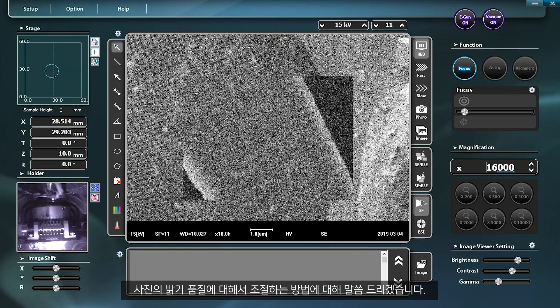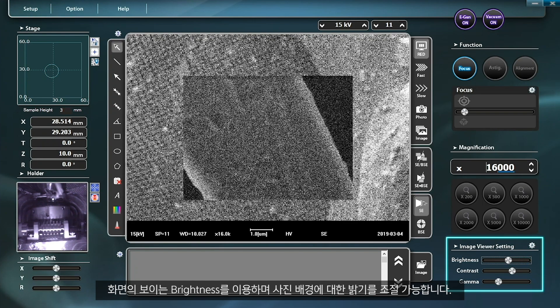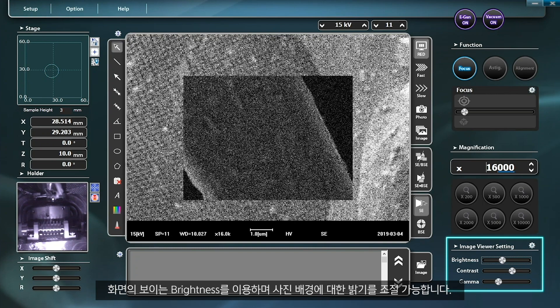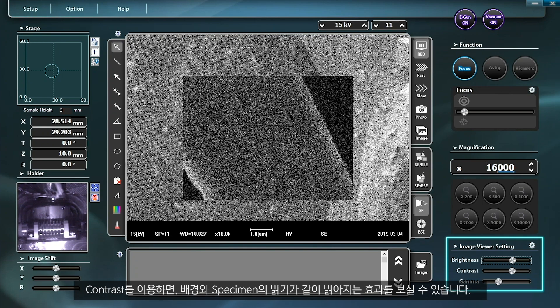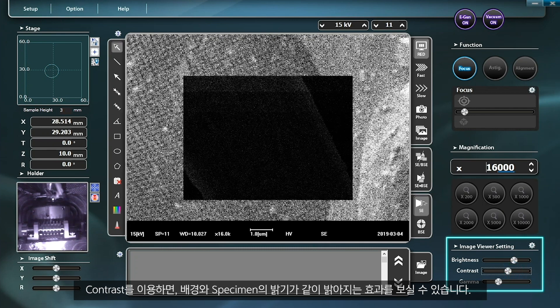Now let me tell you how to adjust the level of brightness in pictures. You can adjust brightness using the brightness feature on the monitor. If you use the contrast feature, you can achieve the same brightness for both the background and the specimen.